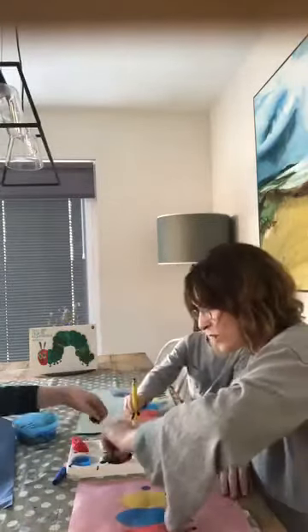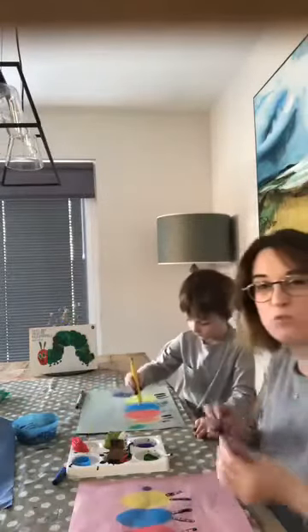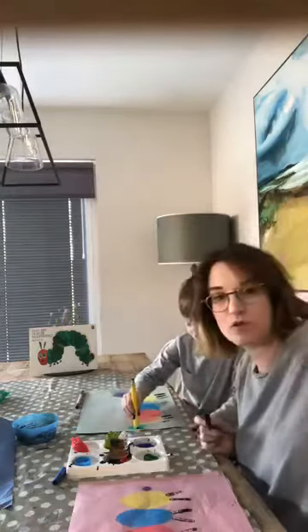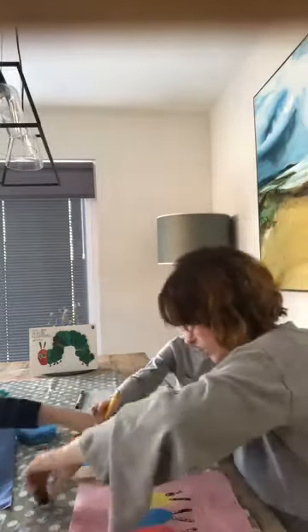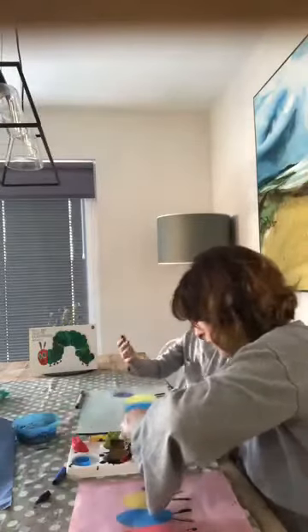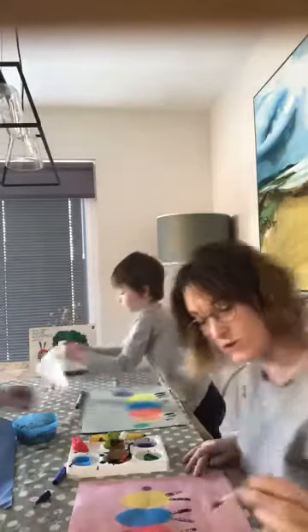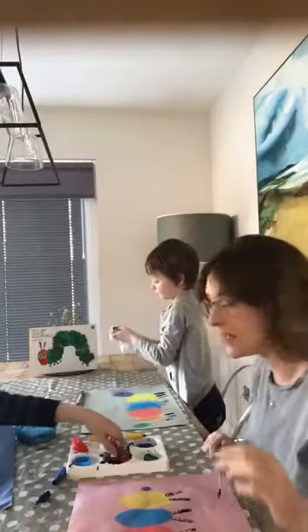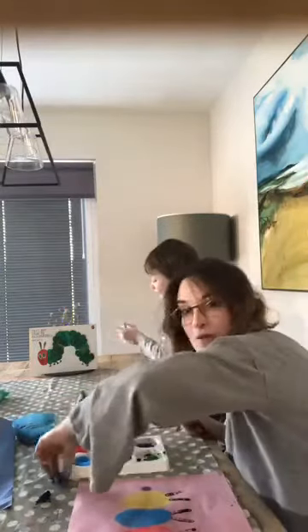Normally in the classroom, I would now leave these to dry and cut them all out and make a big display. They work really, really well placed around a notice board. Next week we're going to do some butterflies to accompany these — that's normally what I would also do in the classroom next.